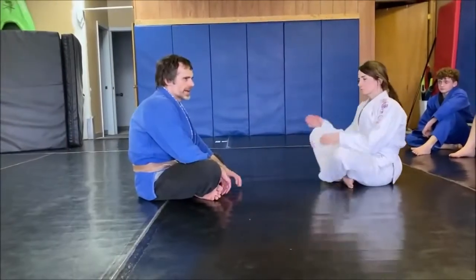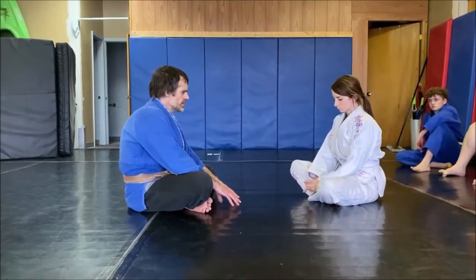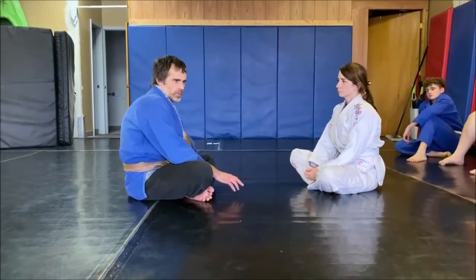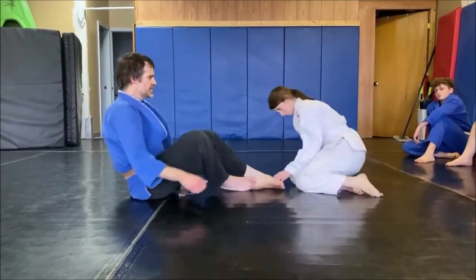This is arm drag and collar drag week. We're going to start on the knees. We did this yesterday, so this is just a review, and then we're going to do it standing up later. She's on her knees and I'm in a seated guard.